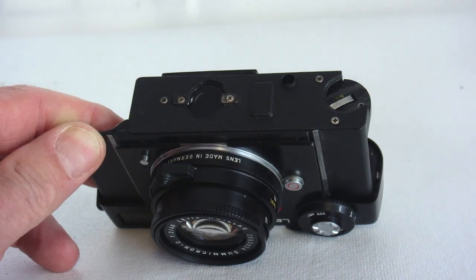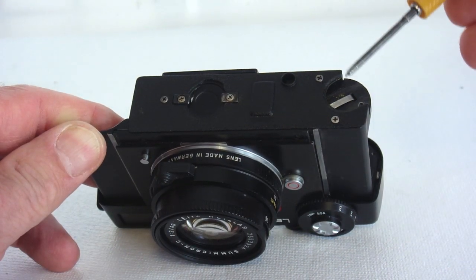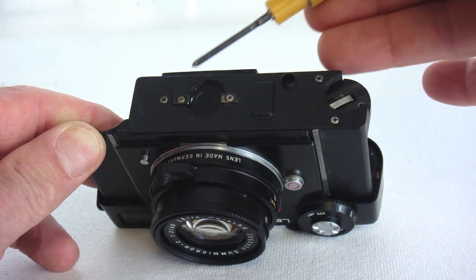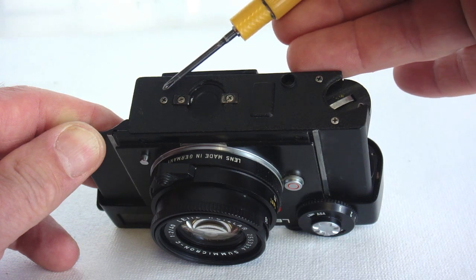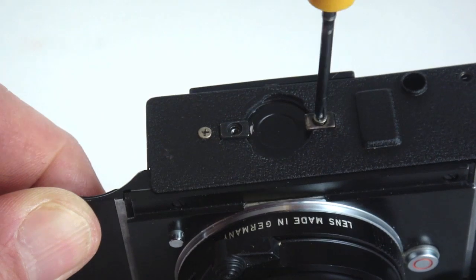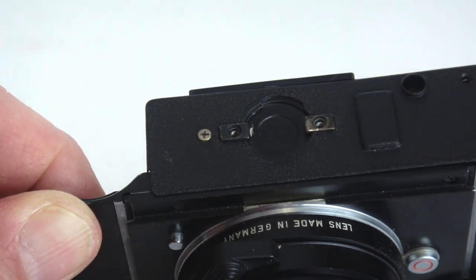There are five screws of varying lengths. Make note of the home of each screw so you know where to replace it upon reassembly. While removing the film door latch screws, make sure that the latch shims do not fall free.